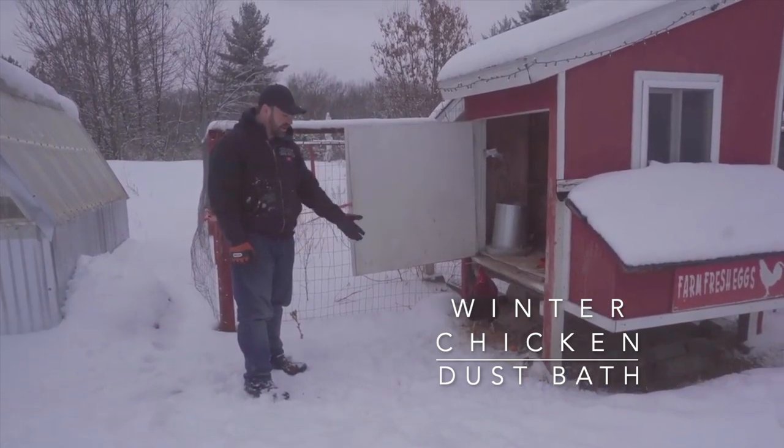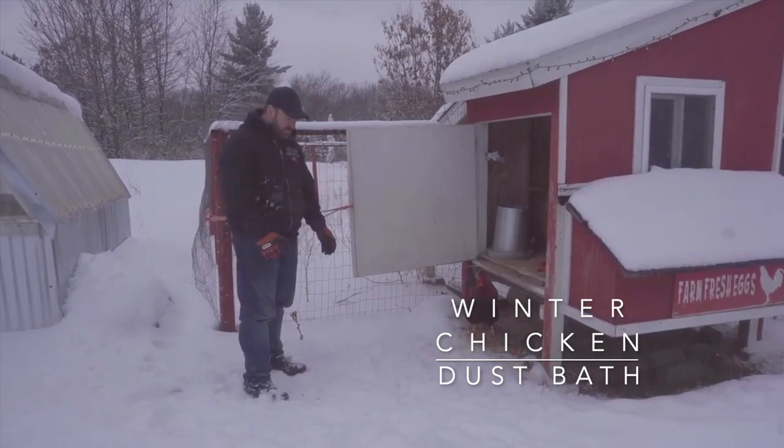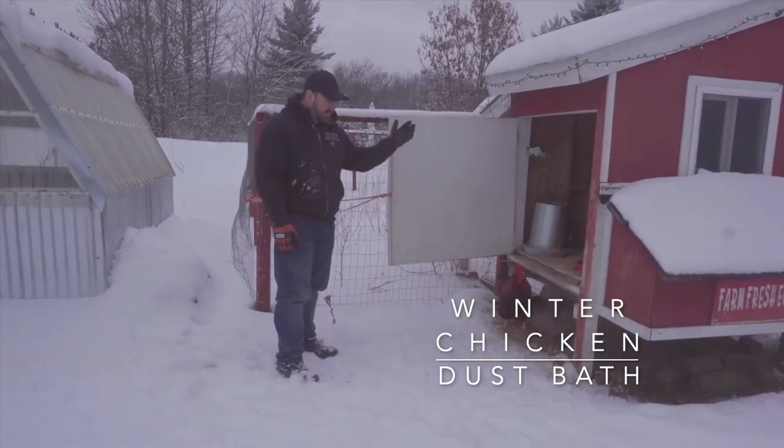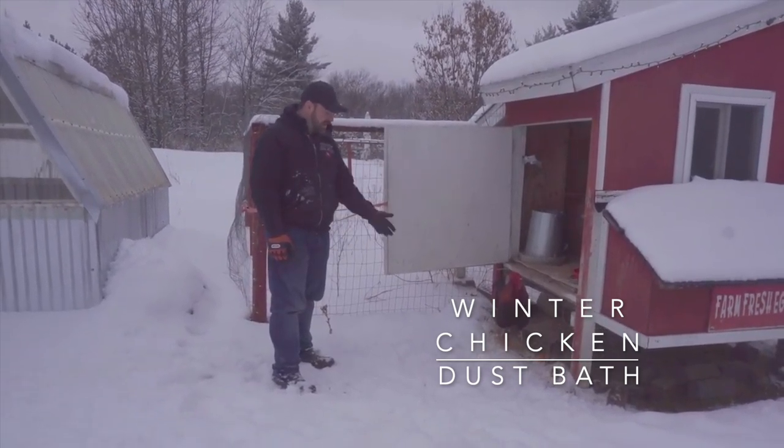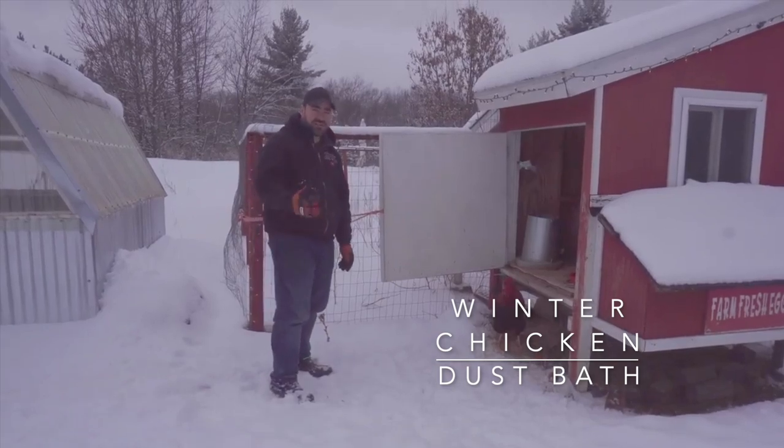Another great use for your used ash is for chicken dust baths. You can put a container out with the ash in it — you can even put some of it on the ground — just make sure it's all cool when you do that. The chickens can give themselves a dust bath just like they would in summer time in the dirt and dust.